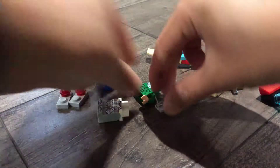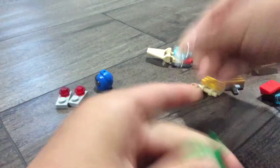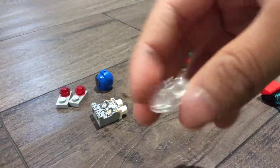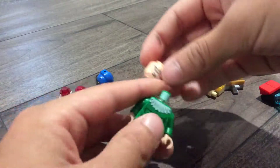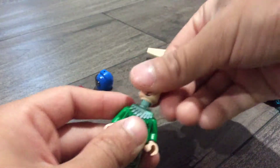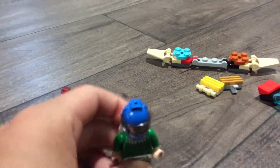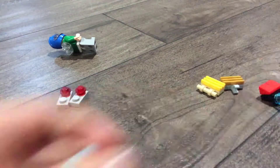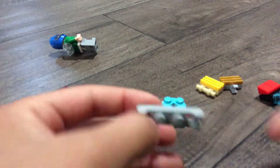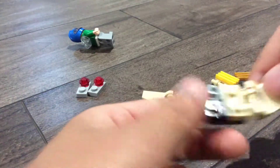Hello, so today I'm going to show you how to make my Falcon Avengers. First you're gonna need this special piece. Take the leg — and I don't have the face, so I just did it like this. Iron Man face, get this helmet, and you're done with the guy.